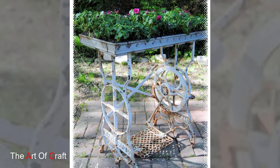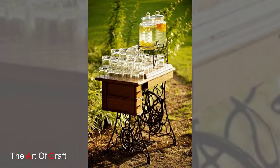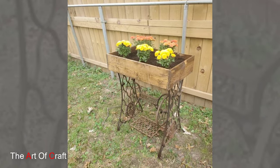One of the most enchanting aspects of incorporating vintage sewing machines into garden décor is their ability to tell a story. These machines, once used for crafting fabric masterpieces, now serve as captivating focal points amidst the foliage.